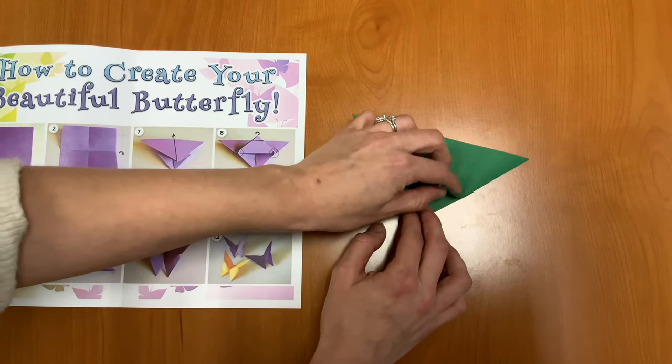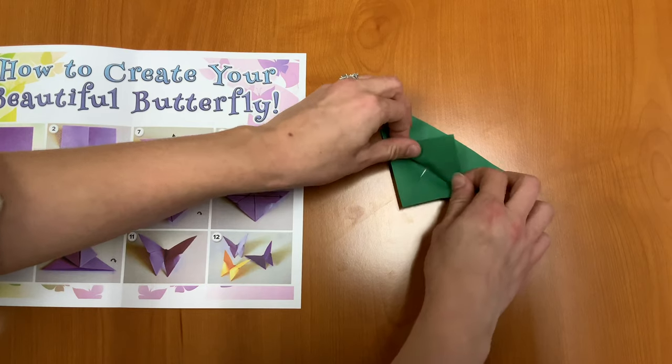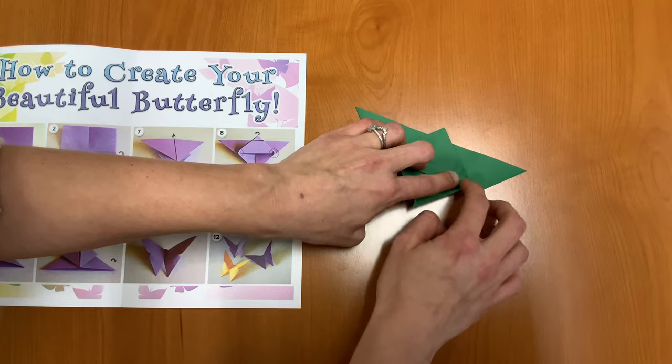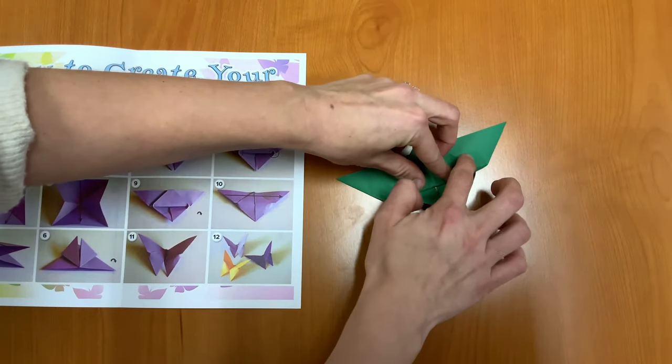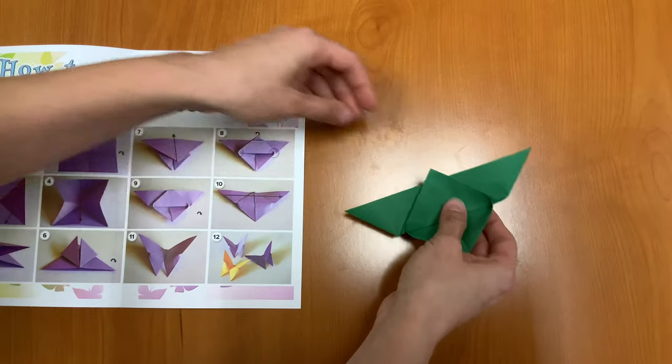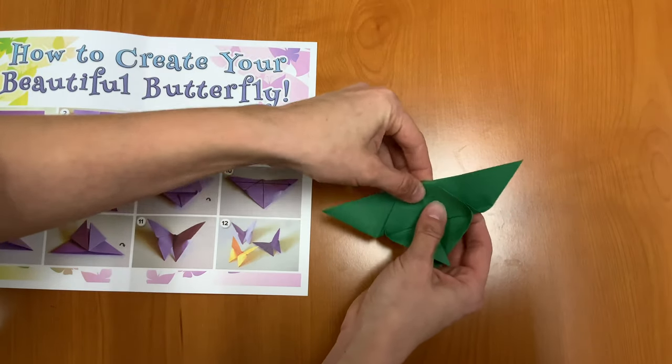Next, we're going to fold this triangle part up. And we want to fold it so that we have these little curves here on the corners — see those little curves? So don't press down too tightly. And then we're going to fold this top part over as well.